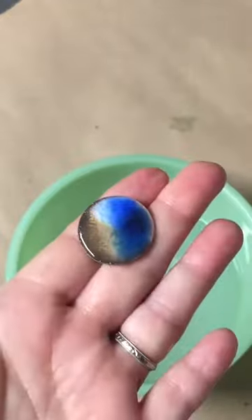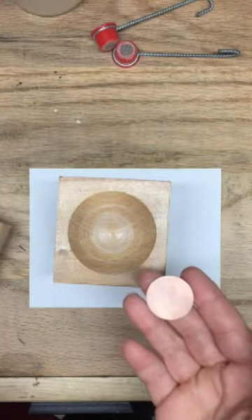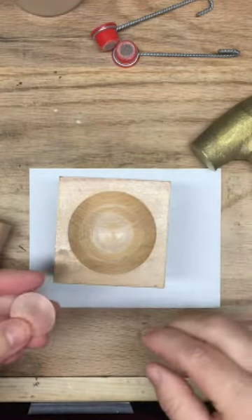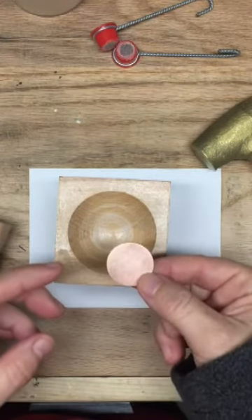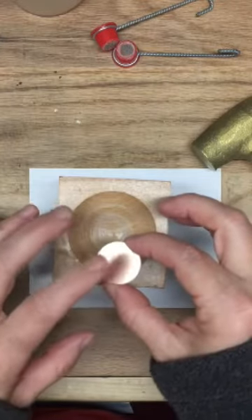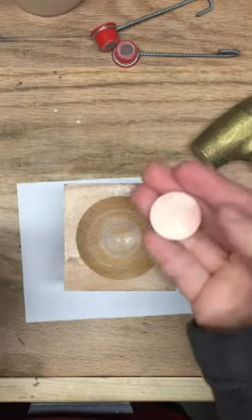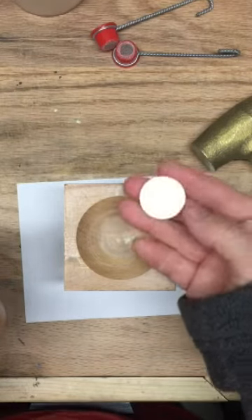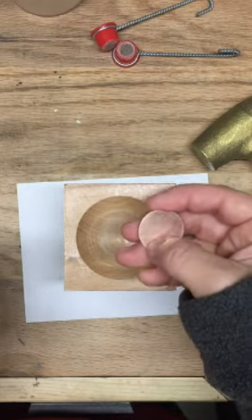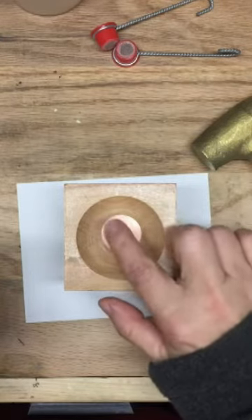As an enamel artist, one of the things you're always going to be working with and against is the coefficient of expansion. There are a couple of things we can do to our metal to help prevent or reduce the risk of the enamel cracking. One of them is to dome the piece — to do this, you could use a dapping block and a punch. You want to anneal and clean your metal first. Annealing is heating it up enough to soften the metal — an easy way to do this is to mark it with a Sharpie and heat it up until the Sharpie mark almost disappears. Place the metal inside the dapping block, add your punch, and then use a hammer to dome out the piece.